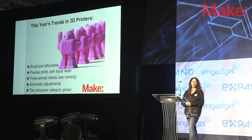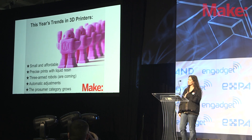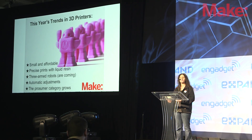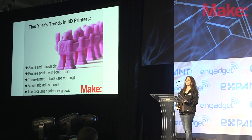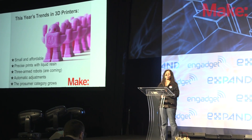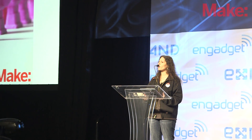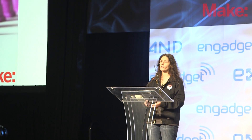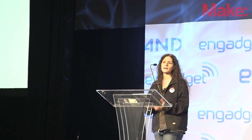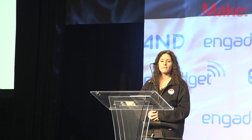Some things that were also new were three-armed robots, or the DeltaBots, that came out. We only tested one in our testing for this year; however, in our ones-to-watch section, we highlight many others coming on the market. We also saw some automatic adjustments — one of the most difficult things about getting 3D printers to work well, at least in the consumer market, is having a very level bed. We saw two printers in particular, the Mini Castle and the Up Plus 2, that had automatic leveling and adjustment procedures that made this much easier for beginners to use.